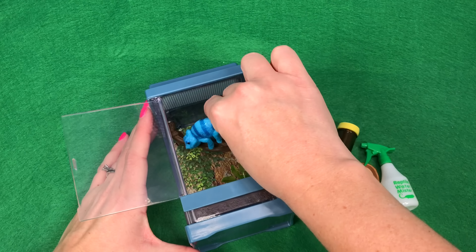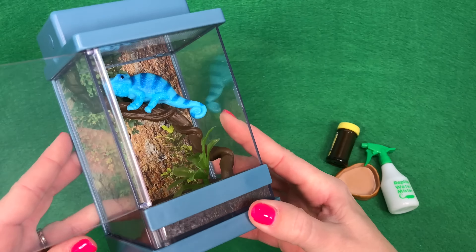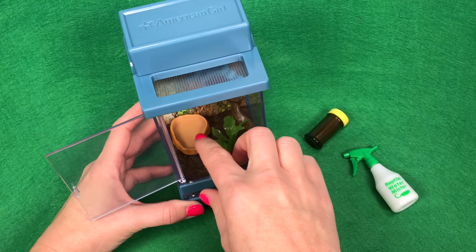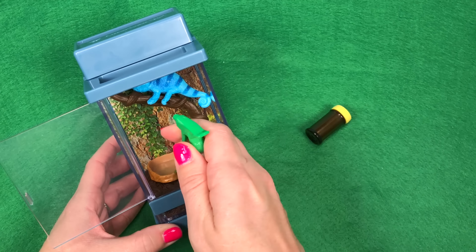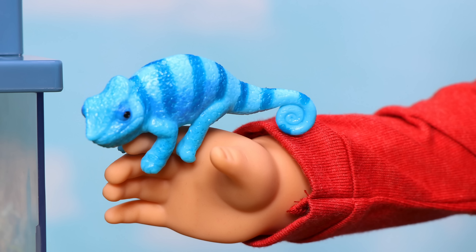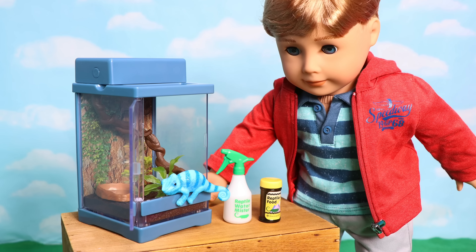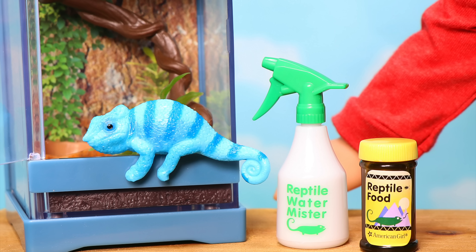Let's stick our Chameleon inside. He does snap or click onto the branch, which is why I think it can also be placed on a doll's hand. Then we'll put the little food or water bowl in there — there's plenty of room. We'll give him a little mist, and then always remember to close it so your Chameleon doesn't get loose in the dollhouse.